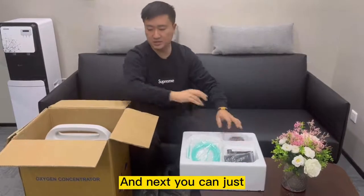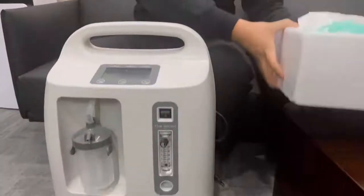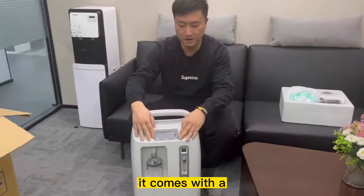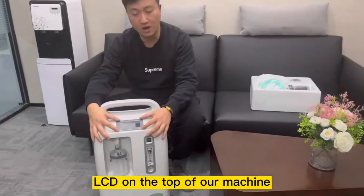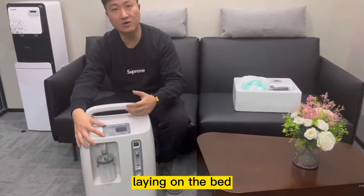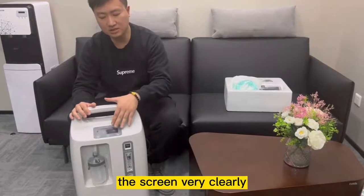Next you can just take out the machine itself. This is our ORV10S. It comes with an LCD on the top of the machine, which is very simple and convenient for people who are lying on the bed with the machine by their side — they are able to see the display very clearly.